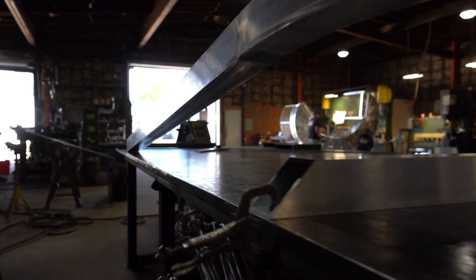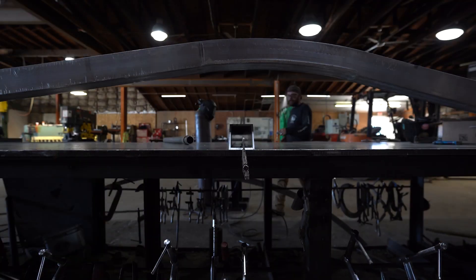Welcome back. Today we'll briefly go through the fabrication and installation of a custom front entrance gate for a private residence.